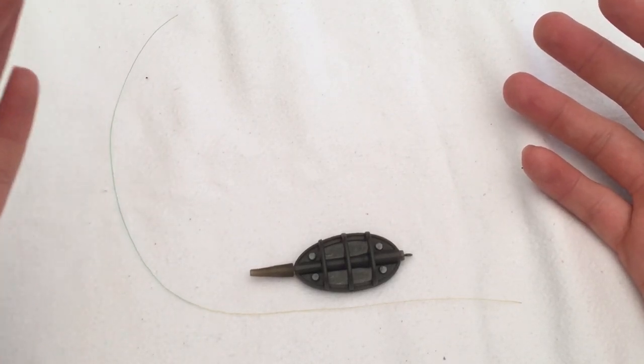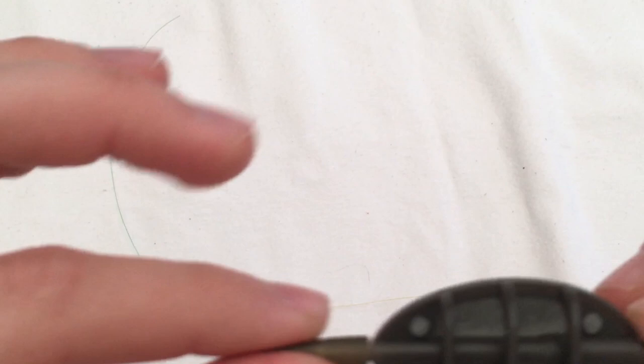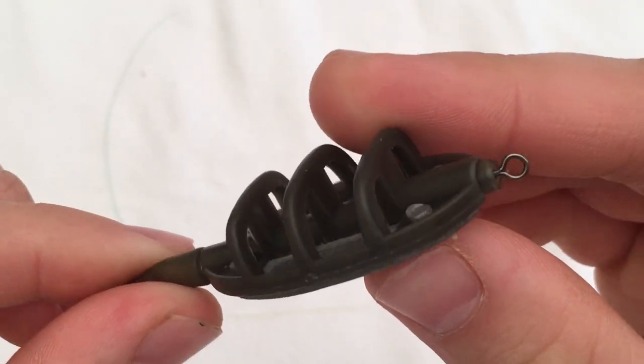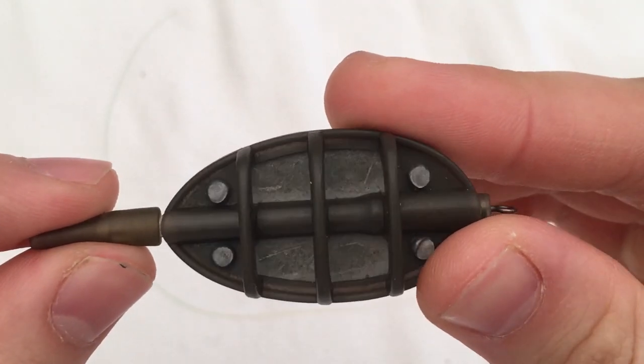Hello everyone, JM Adventures here. This is just a video on how to put your line on a method feeder. So let's get into the video.